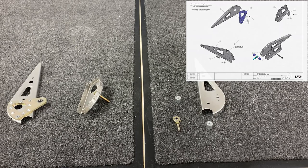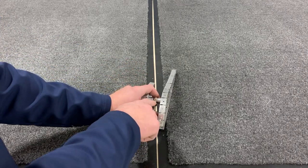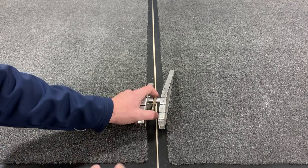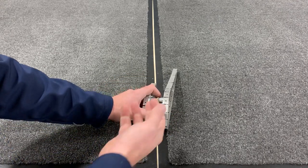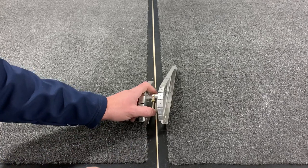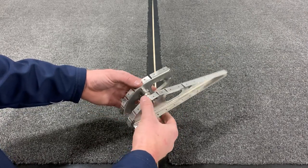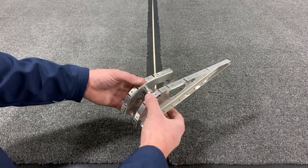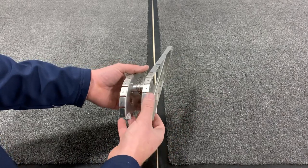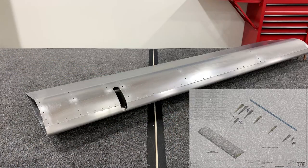When you assemble ribs 2 and 3 together, make sure you orient your rod end with the grease fitting facing up — it'll be a lot easier to grease in the future for maintenance, since the opening of the skin is up top. At this stage, I leave the bolt just slightly loose so we can fit and make sure everything aligns properly. Once we get part of the skin installed and clecoed in place, we can reach in and tighten that bolt the rest of the way down.